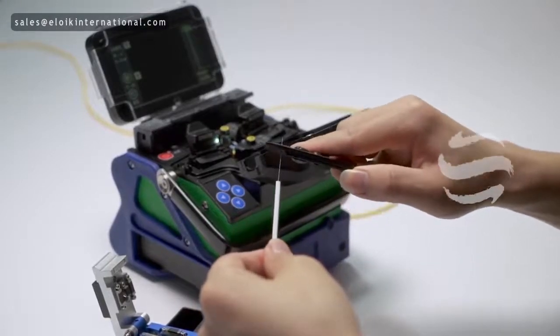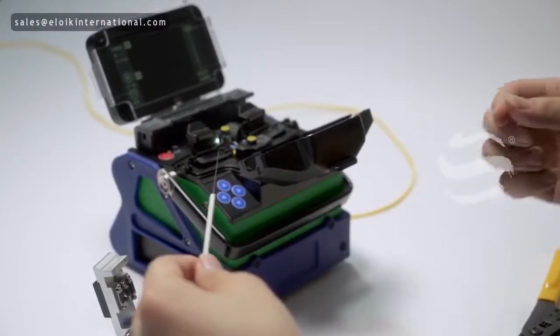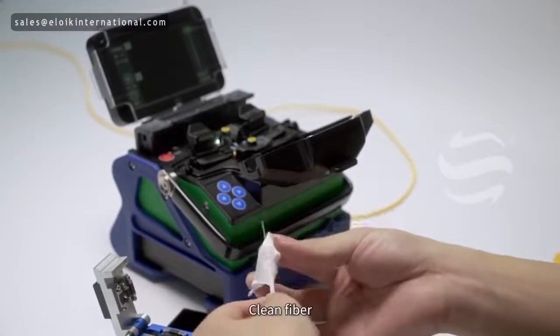When peeling the coating, keep 3mm length of coating. Then clean the fiber.